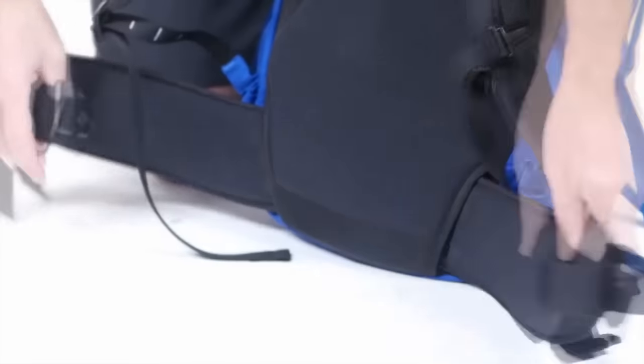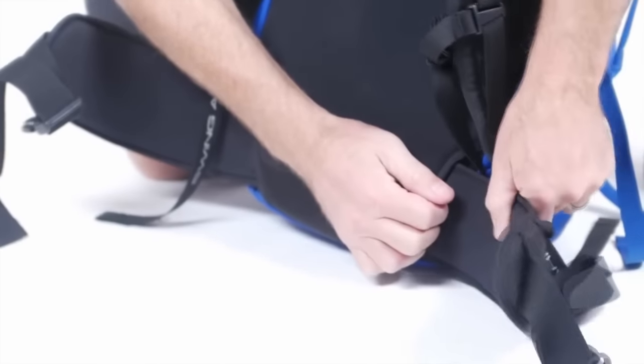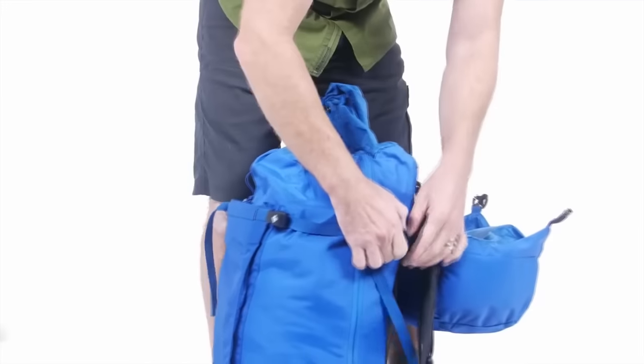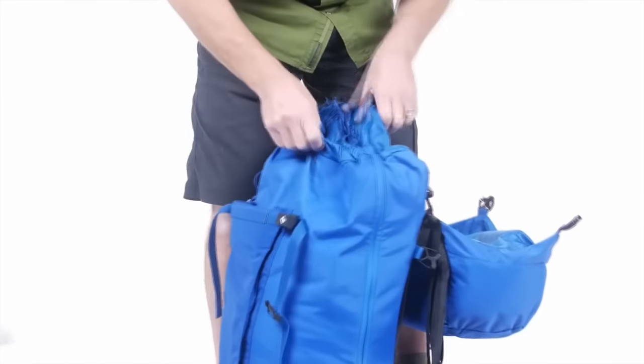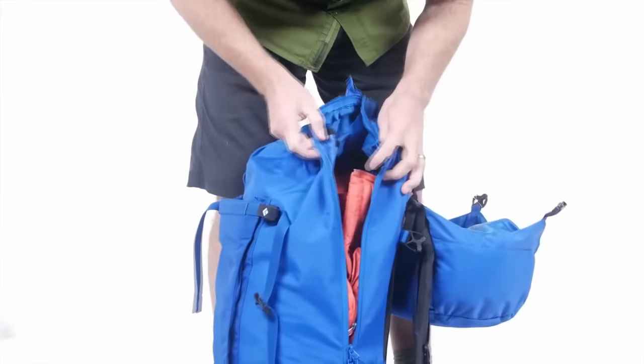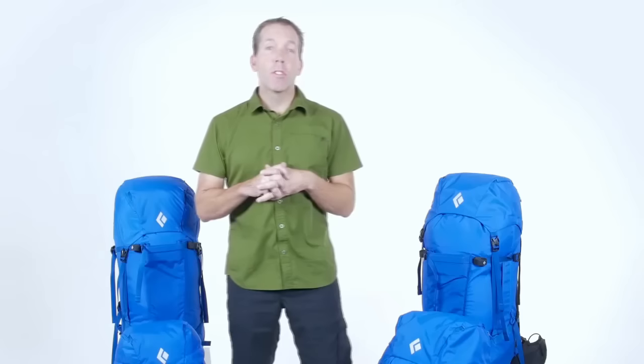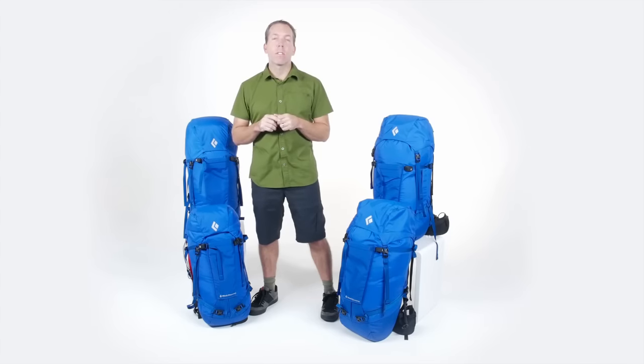A hydration-compatible design makes them user-friendly for high-output approaches. A strippable design allows you to remove the padded hip belt and webbing strap for super stripped-down missions when weight savings is crucial. The Mission packs feature a full-length side zipper giving easy access to the pack's contents so you can dump out all your gear at the base of a route and easily load it back up when you're done. The Missions are true do-it-all packs — the go-to for four-season use.